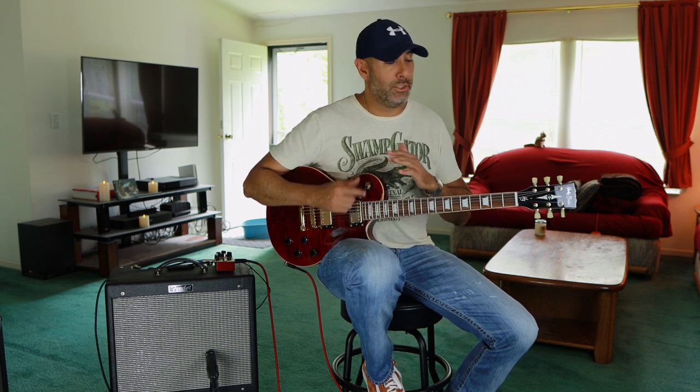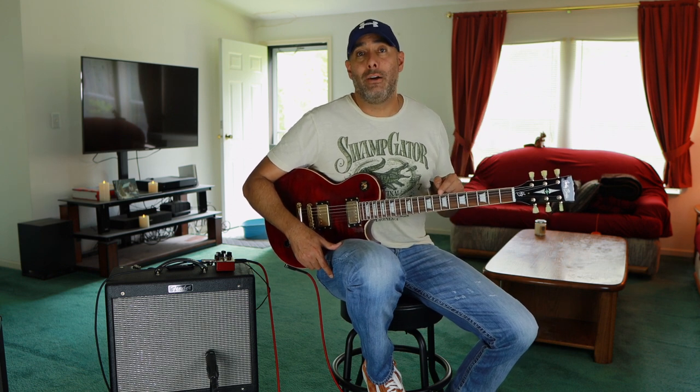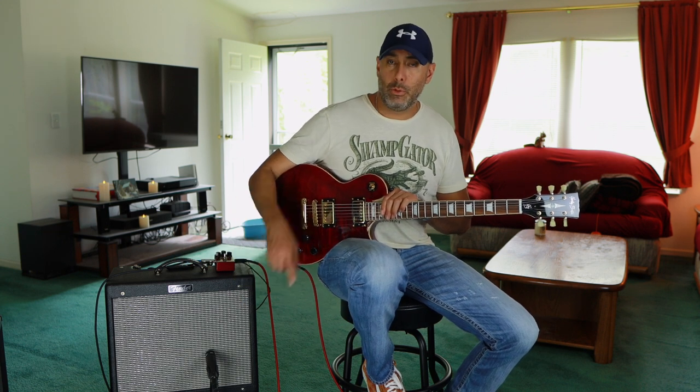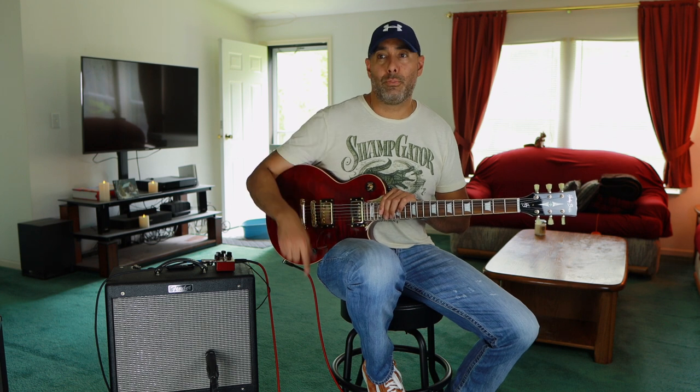The rig is really simple — I'll run you through the signal chain now, it's just bare bones. It's guitar, amp, Logic Pro. A Harley Benton SC552, recently acquired, running straight into the amplifier. It's mic'd up with an SM57 going into my Scarlett Focusrite interface and then into Logic Pro. Done.